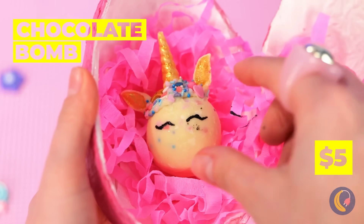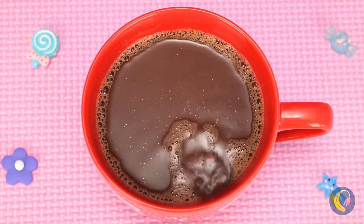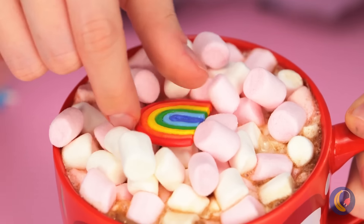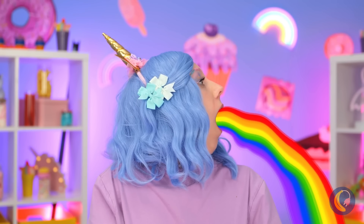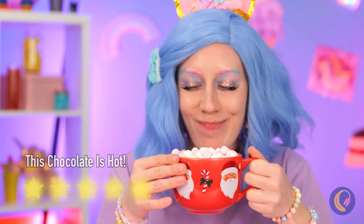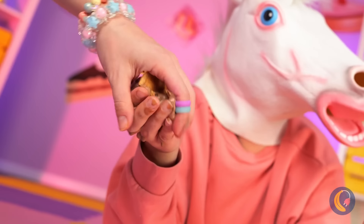It's a unicorn chocolate bomb — you're getting a hot cocoa bath! Thanks for the marshmallows — it's like Christmas in July! Look, there's even a marshmallow rainbow! Guess everything's coming up rainbows. No, not the ice cream — and the cone, too! Well, maybe we can make it up to you.